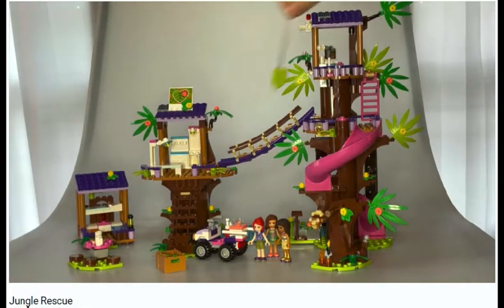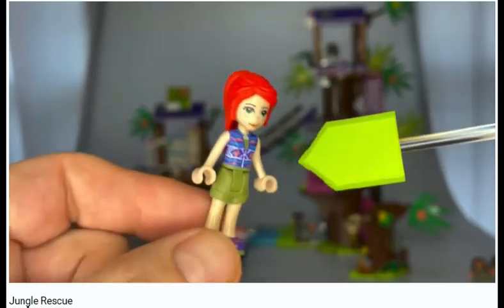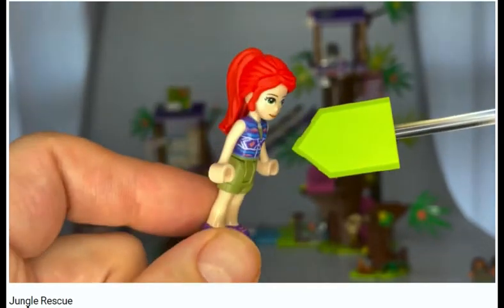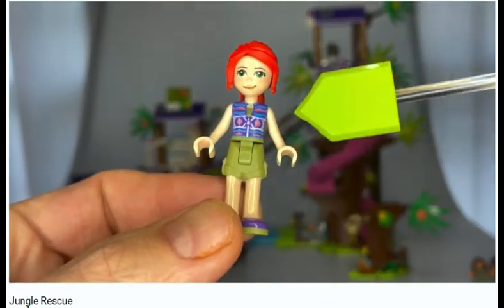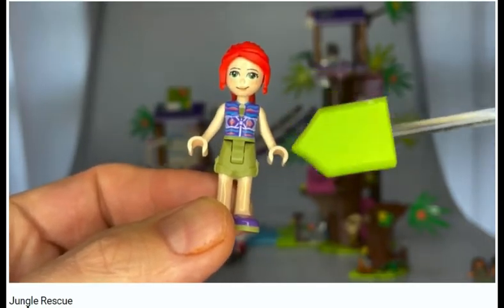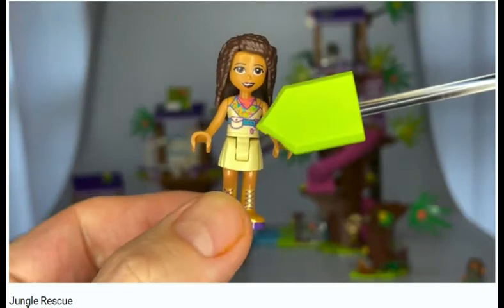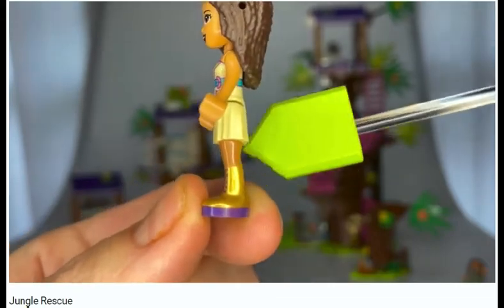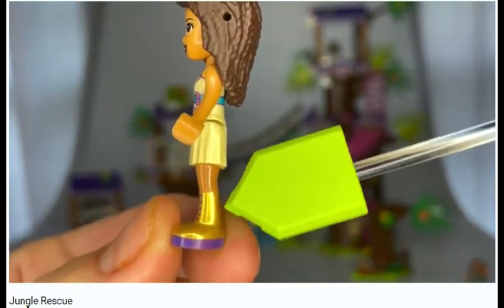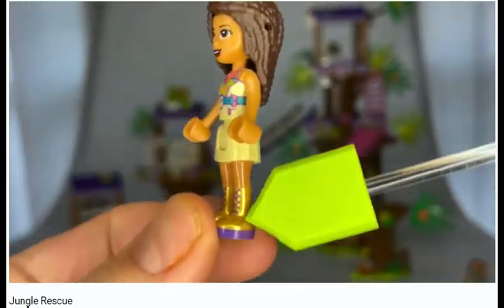Let's take a look at the mini figures. This is Mia — she's looking sporty in her jungle attire. Must be pretty warm wherever they are, but watch out for mosquitoes. Here we have Andrea: very nice printing all around, a nice sort of linen look on the skirt, and good high boots. I think she's got the right idea when it comes to snakes and low vegetation — that's a good look.